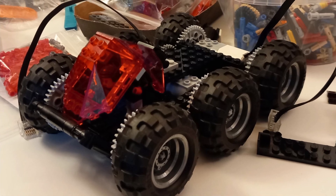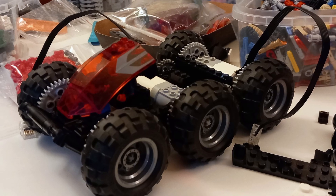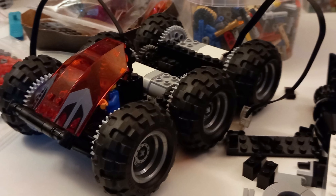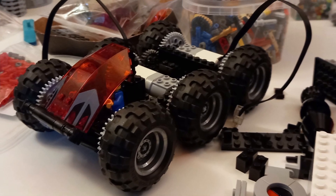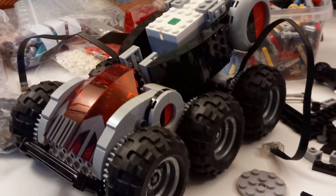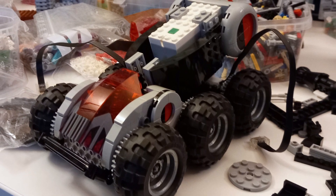Then I started playing around with how to set up the cabin of the vehicle. It was wide enough that I wanted to be able to fit two minifigures inside, and I thought a trans-red windscreen would look really sharp against the grays and blacks of the other colors, but I had to play around with a few different configurations of which specific windscreen to use and the orientation for it. Eventually I settled on this setup, which I'm pretty happy with.